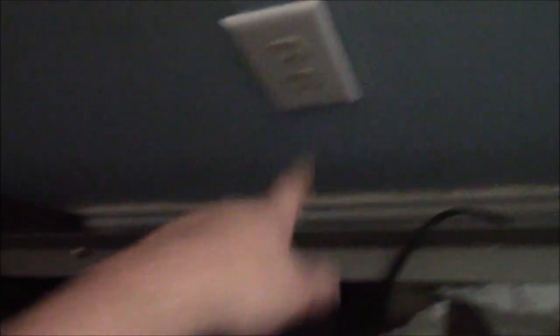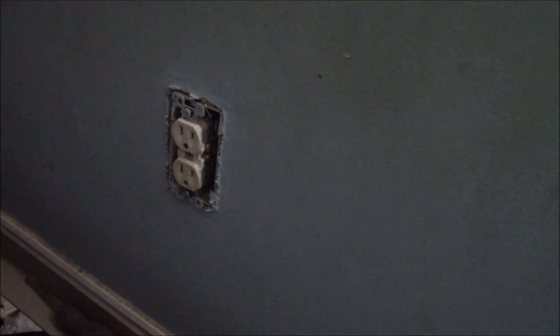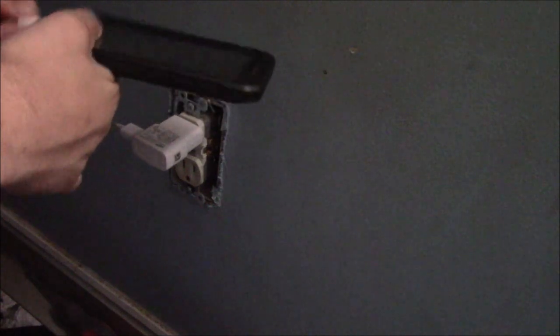The first thing you're going to have to do is remove the plate - it's just one screw in the middle and the outlet plate comes off. At this point you can go ahead and test one more time just to make sure it is dead. My TV went off, which tells me that outlet's dead for sure. You want to make sure you have a phone charger over here. My phone is not coming on at all - it is completely dead, not charging, as you can see right there.